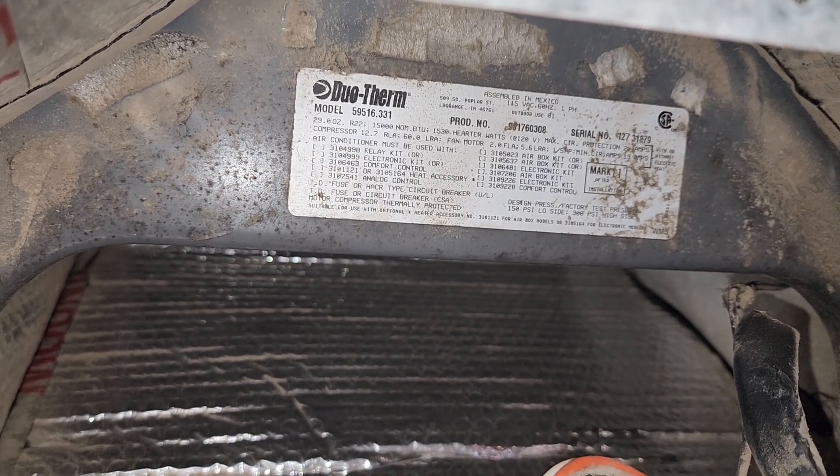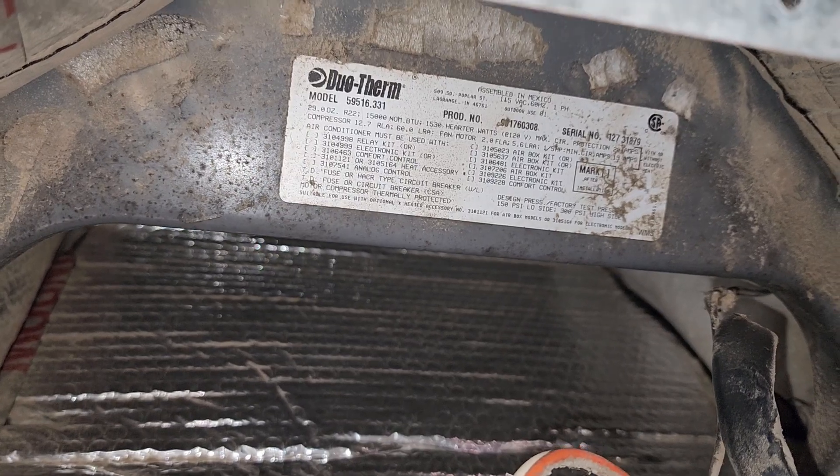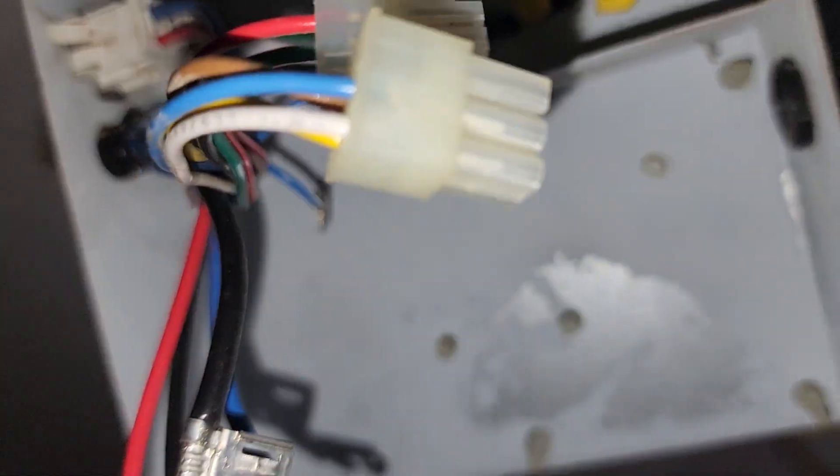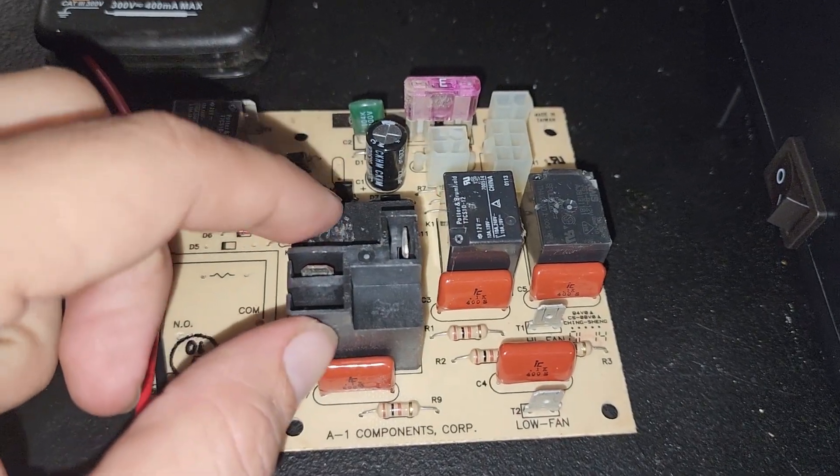If you have a Dometic AC that is not shutting off with the thermostat and only shutting off with the circuit breaker, you can either replace this whole panel right here or you can replace this relay right here. This is the issue.